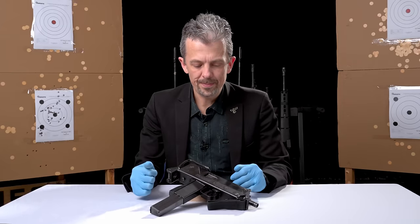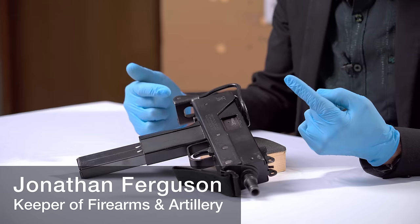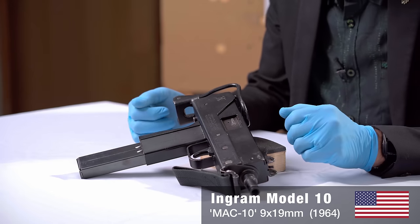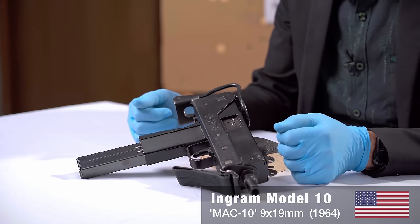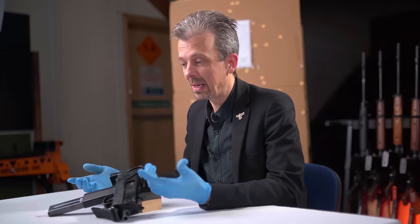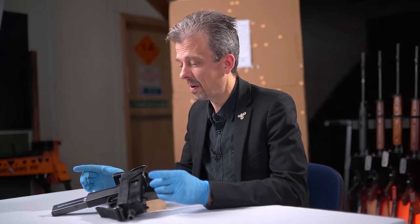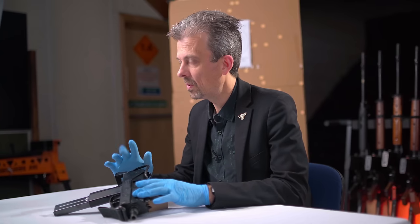Welcome back everyone to What Is This Weapon? I'm Jonathan and this is the Ingram Model 10 — technically. There's no getting away from the fact that people will always call it the Mac-10; it just sounds cool. Also the Mac-11, baby brother to this, we're not focusing on that today. Quite a lot to cover just from the M10.